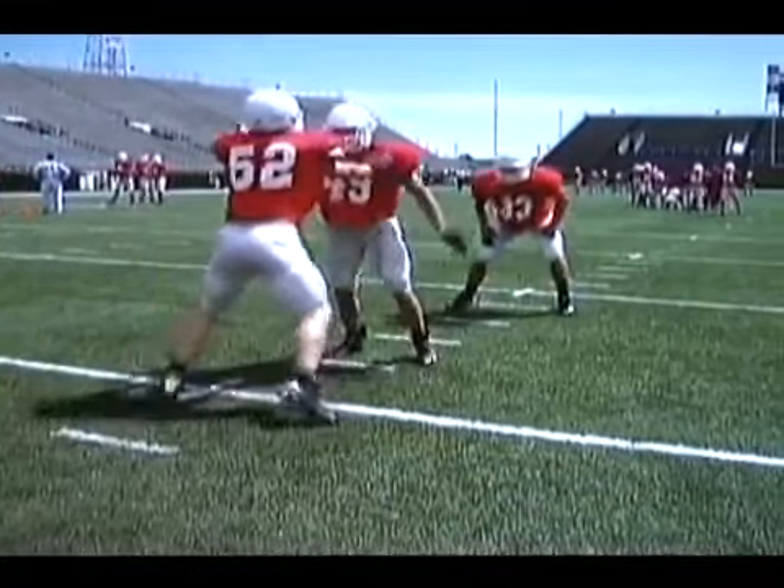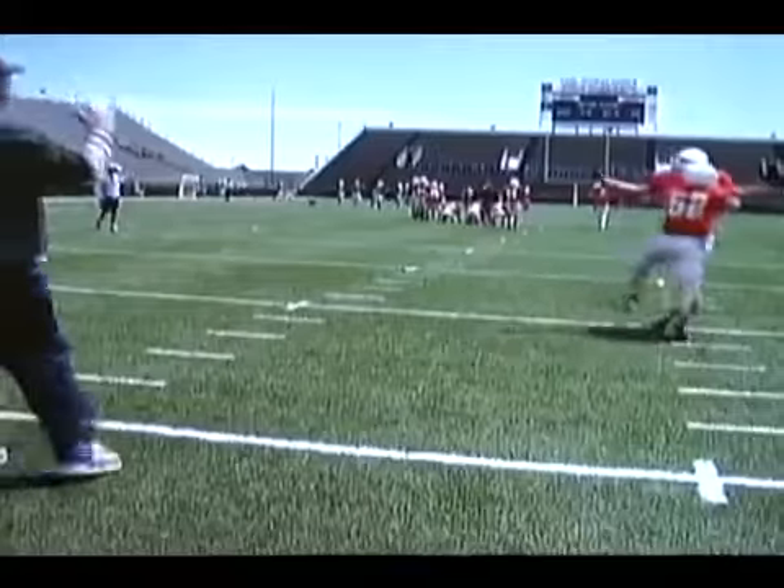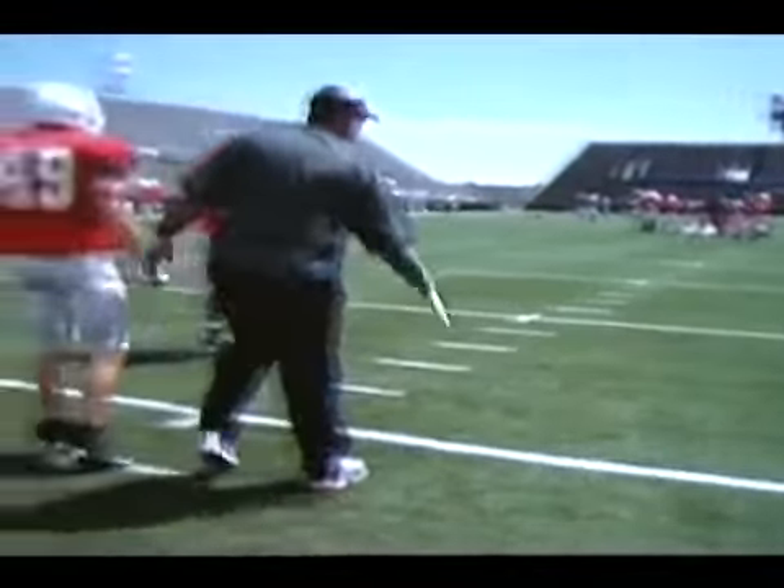In close with it. Find the ball, coming off, boom. Everything we do at the inside linebacker, we wipe off blocks. We never rip.